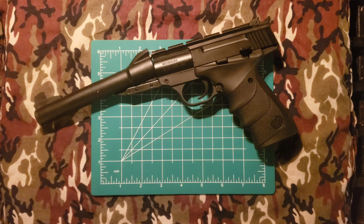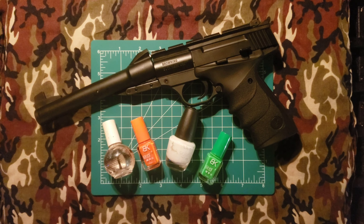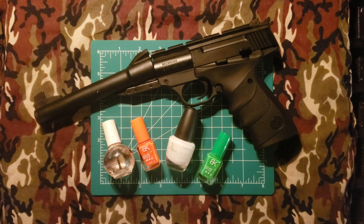Hello YouTube and welcome back to the channel Outside the Target Demographic. Today I'm going to be showing you one of the first things I do when bringing a new firearm into the fold, and that is painting the sights. Let's get started.